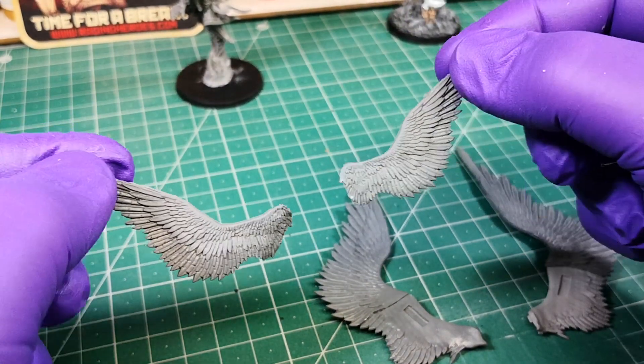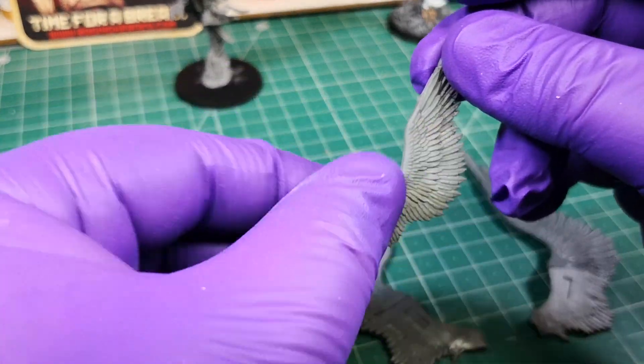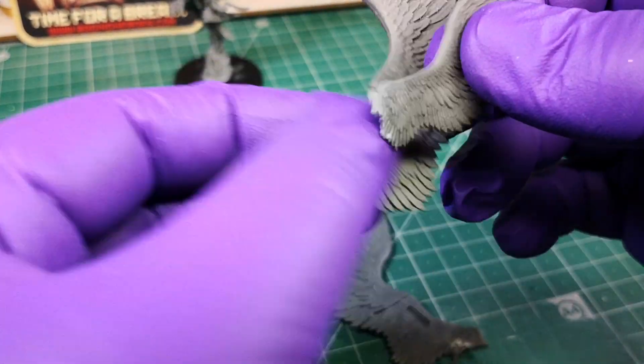Now glue the small wings over the big ones, but pay special attention to the image to place them in the right position.